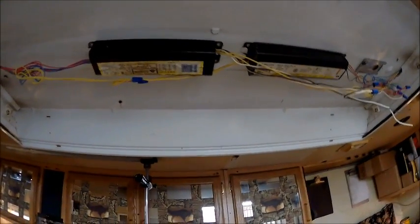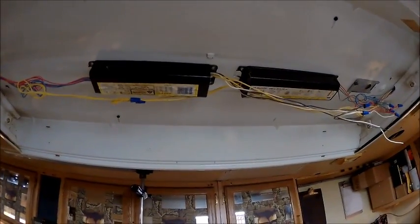So basically one of these ballasts will just be an extra for when one catches or smokes on me like the last one did on that light.